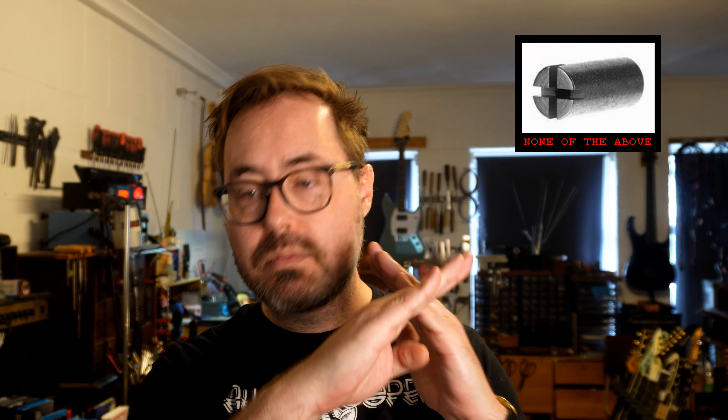The other thing is the Fender truss rod, which has this cross shape — that's not any of these either. Don't use a Phillips on that, or you'll screw it up.